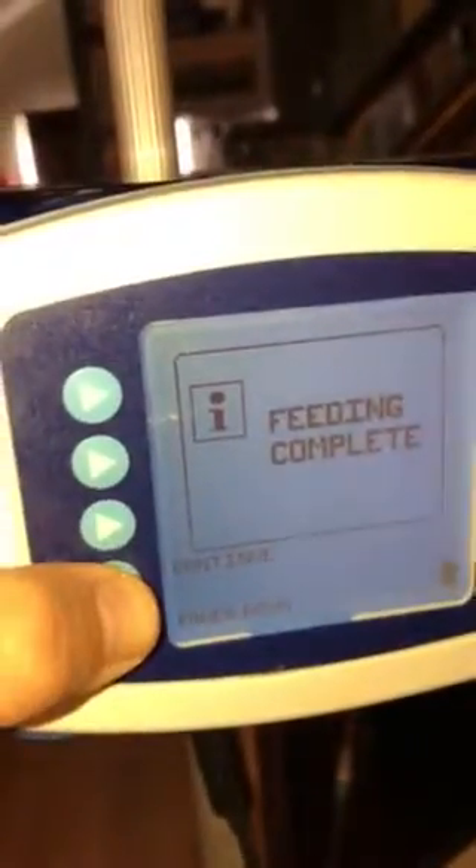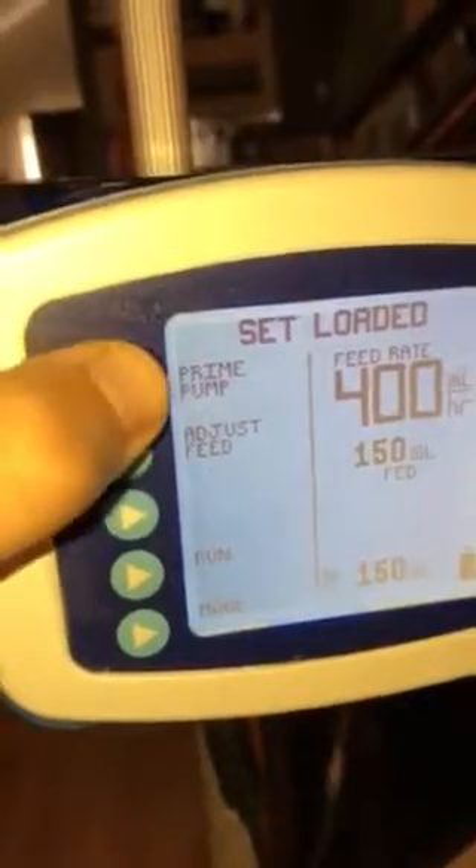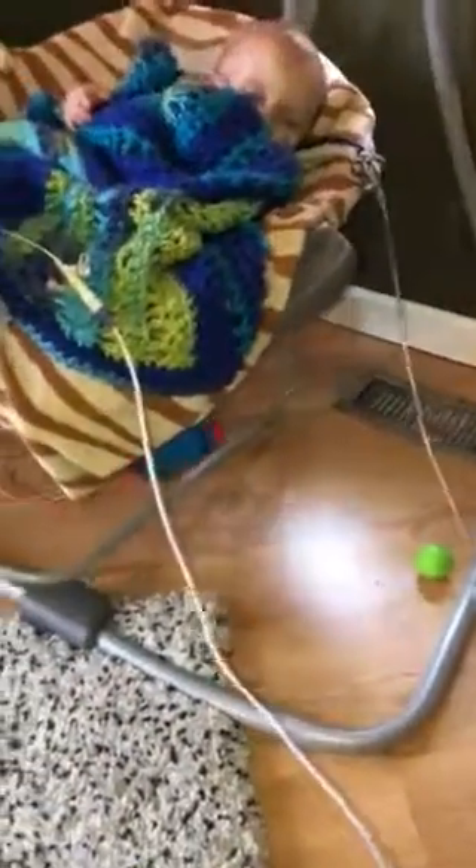So it thinks it's done. We'll hit continue once again, and we want to prime the rest of it out — hit the prime pump and hold the prime, similar to what we did when we were trying to feed the bag. We're waiting for it to get to the end.